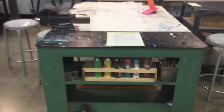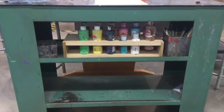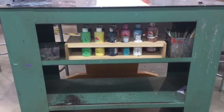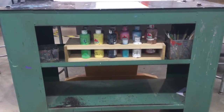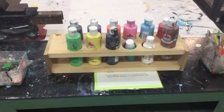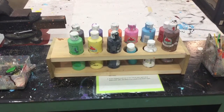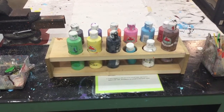Paint supplies are underneath the table right here in this location. Notice everything has a specific little container it should be in, as well as a little organizer. This is the way I expect to have them. In this paint organizer you'll see all the different colors I have to offer. We'll talk about how to use them properly, cleanups, and storage a little bit later.